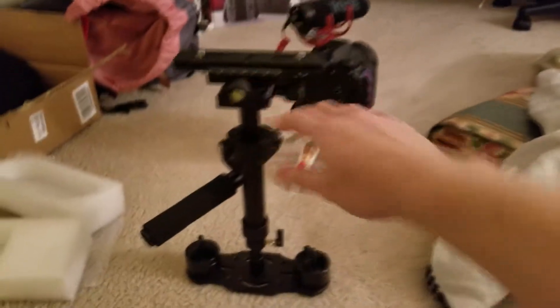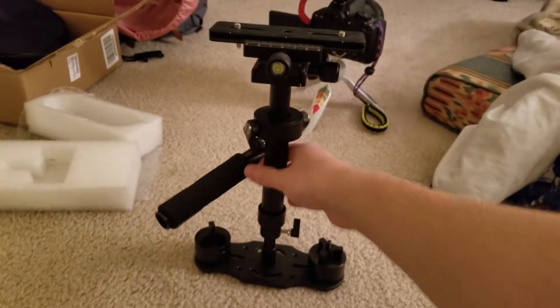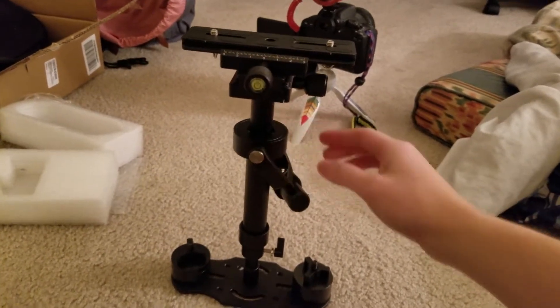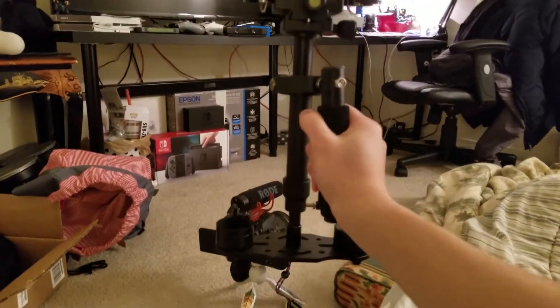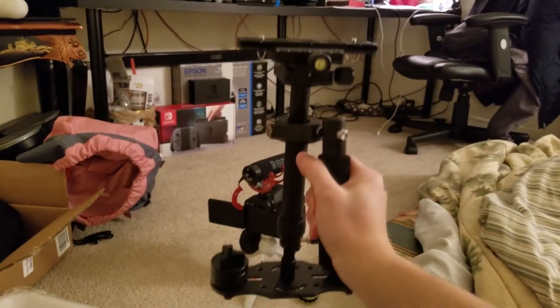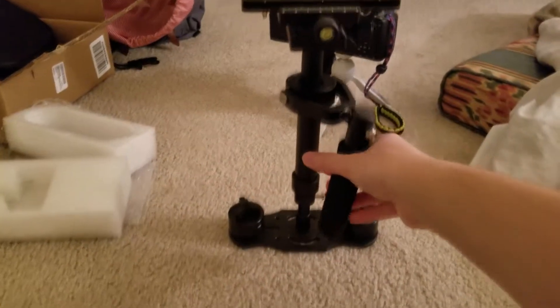Hey, what's up everyone. I just bought this Sesno stabilizer and it just came in the mail today. My girlfriend thinks it's heavy but I don't think it is. I'm gonna go try to stabilize my camera on it right now and see how this works, because I don't know how this works at all.